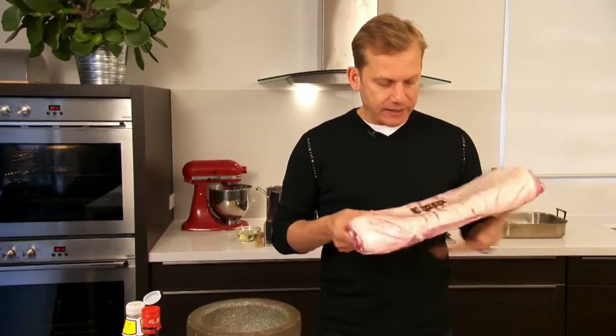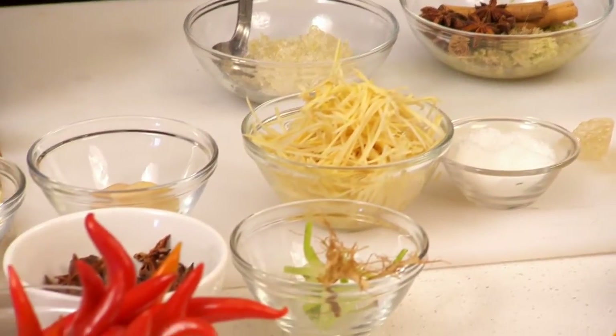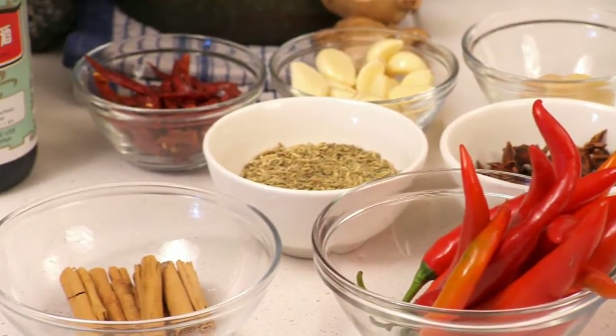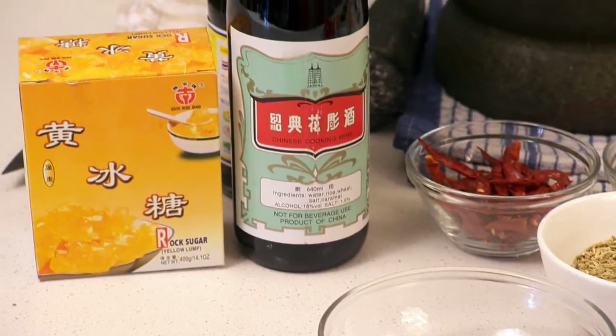Hi, my name is Martin Virts. I'm from Long Grain Restaurant and welcome to chefmasterclasses.com. Today we're going to do a recipe using Clover Valley Fine Foods Pork Belly. It's something I'm really passionate about and want to share with you. It's going to be braised in master stock, served on Chinese broccoli, with master stock as a sauce. You can eat it with rice and it's a great sharing dish.